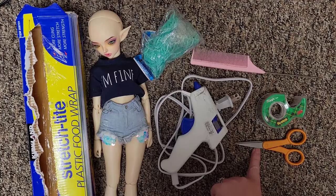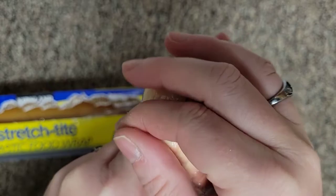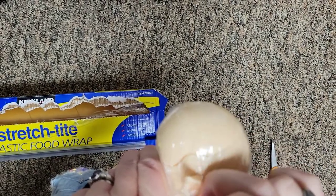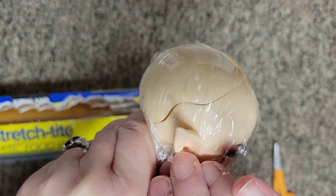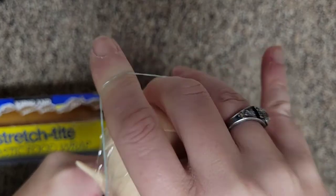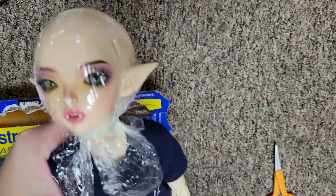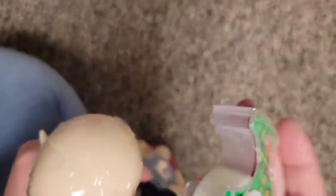First we're going to construct a wig cap. Start by wrapping your doll's head in cling wrap. Today we're creating a hard wig cap — if you want to create a soft wig cap there are many tutorials online for that. Once you're done placing the cling wrap, secure it with a rubber band around the neck. Next we'll take our scotch tape and begin constructing the wig cap.